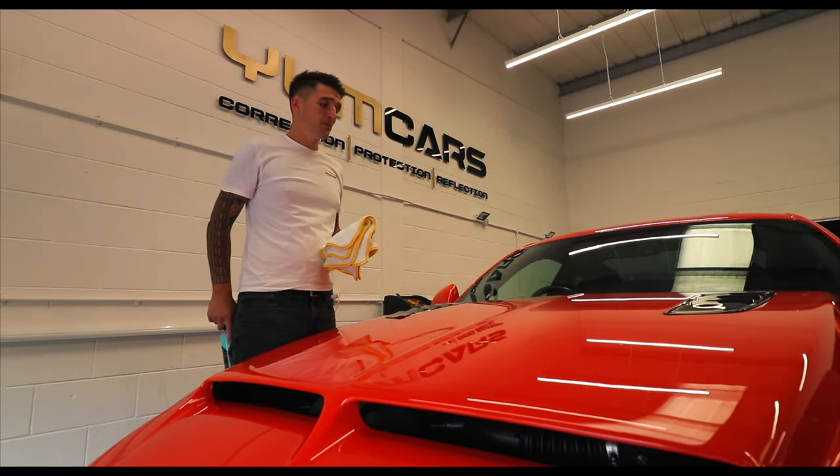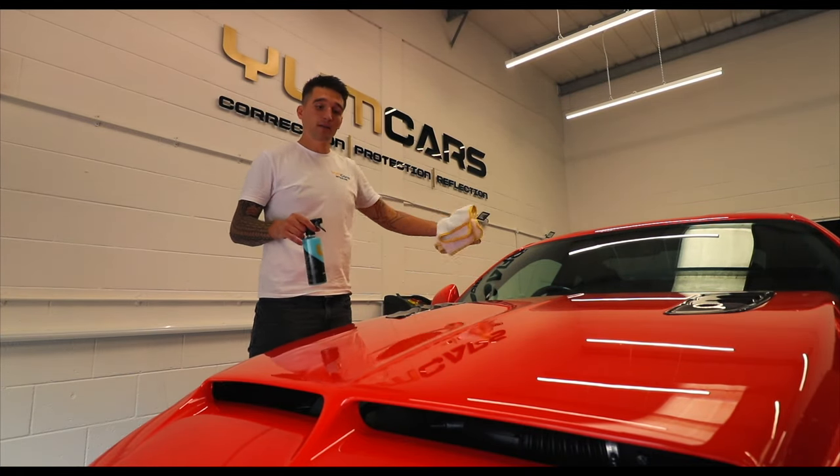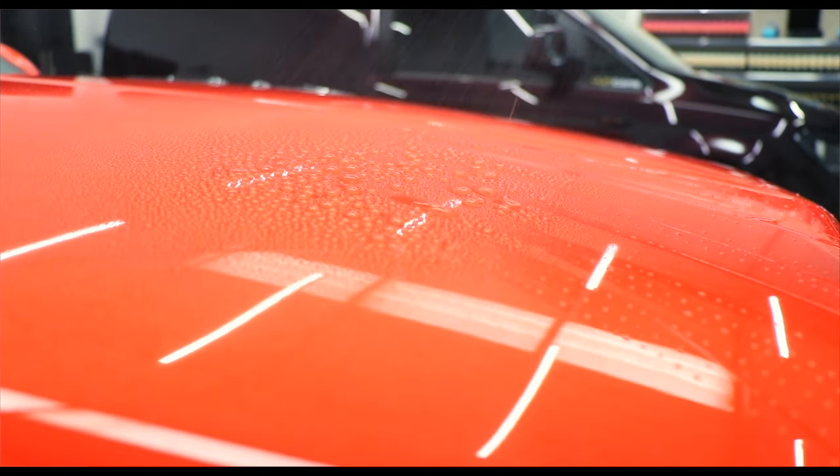Young Ceramic adds a ton of gloss, so you will see a huge difference between an untreated panel and a treated panel. Especially when you start to introduce water onto the paint, you'll have your usual ceramic crazy beading and the water sheeting.